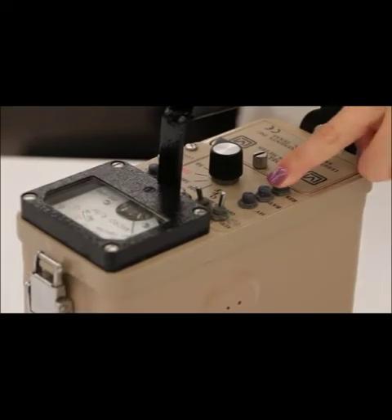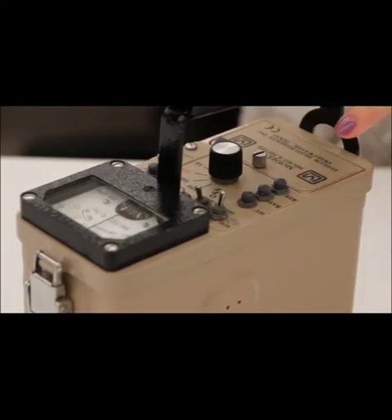The reset button is used to provide a means to drive the needle back to zero on the display. This is useful if the meter has gone full scale and you move to a higher range position.